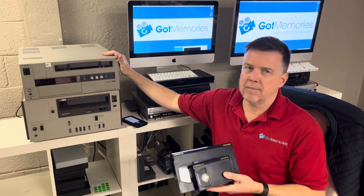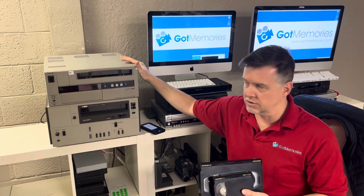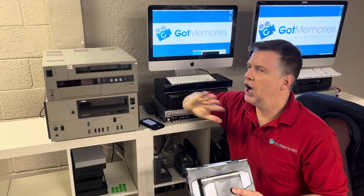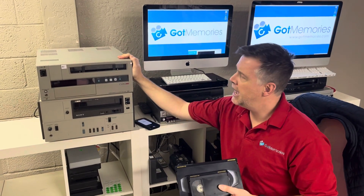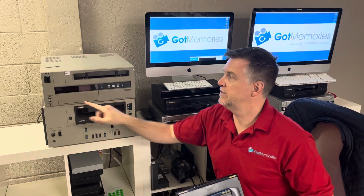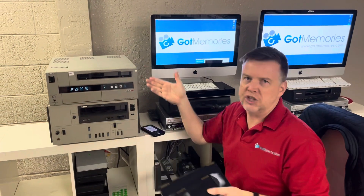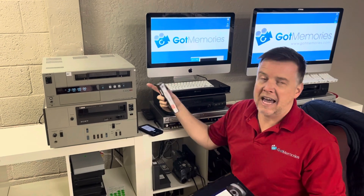The big thing about this particular format is the playback equipment. Here I have a Betacam SP deck — this is what you'd see in TV station edit rooms. Yes, you can pick them up on eBay — you'll see them galore — but the problem is they are all non-functioning. A hundred bucks up to a couple thousand, typical range about $250 to $300 plus shipping. These things weigh a ton, and a lot of eBay sellers are selling these untested. Even when they say 'tested,' they just plug it in, see the display light up, and call it working — that doesn't mean anything. Once you get it, the tape gets jammed, you've got quality issues with audio and video.